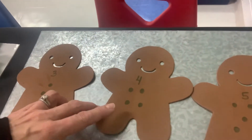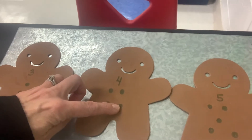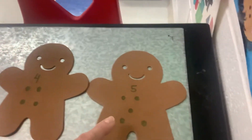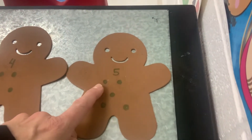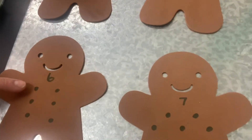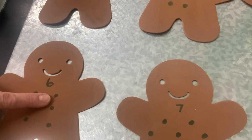Let's look at this one. How many dots are on this one? One, two, three, four. And look at the numbers up there. Great job. Let's go to here. One, two, three, four, five. And there is the number five. What about over here? One, two, three, four, five, six. There is the number six.